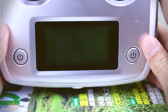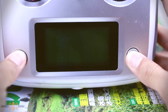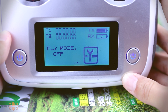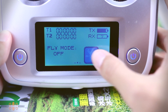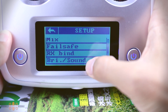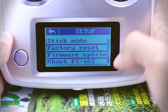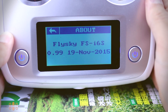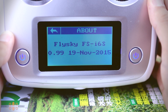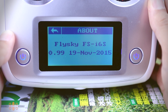Now we will move back to the transmitter. First we will turn on the transmitter and navigate to the 'About' section. It's not strictly necessary, but I think it's good practice to always check the current firmware version you're running. In this case, 0.99 is an old firmware, so I definitely know I need the upgrade.